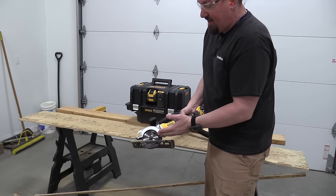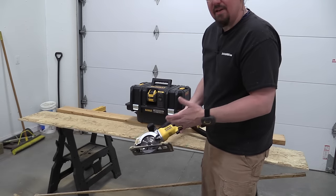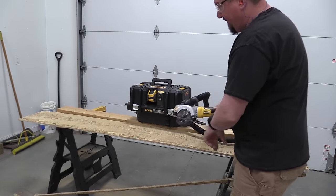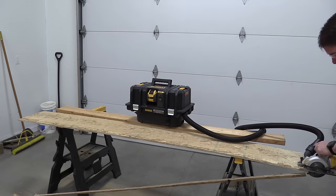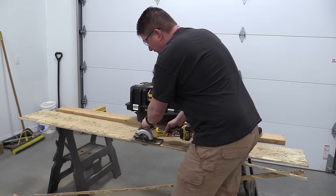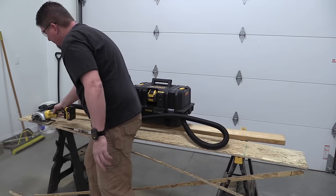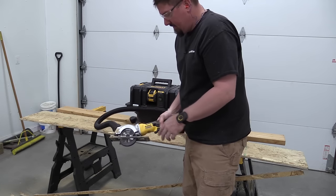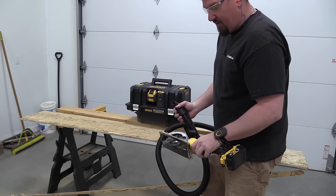With the depth of cut set for half-inch OSB, the amount of dust coming out increases significantly. Let's try adjusting the blade all the way down to see if we get any better dust collection. Dust collection on sheet goods was definitely not as good as it was cross-cutting on two-by lumber.